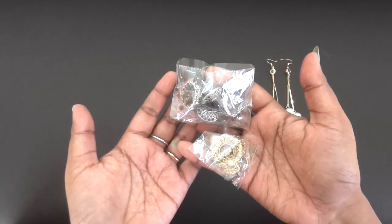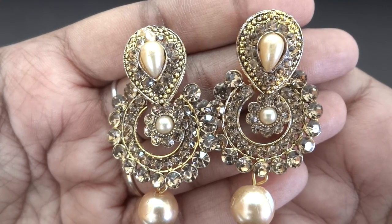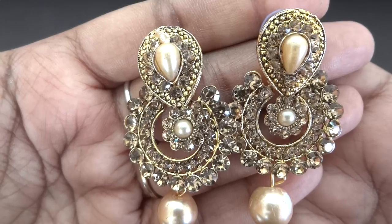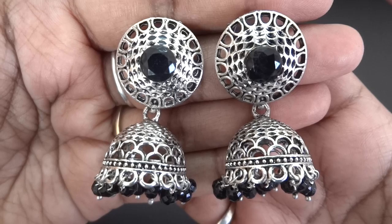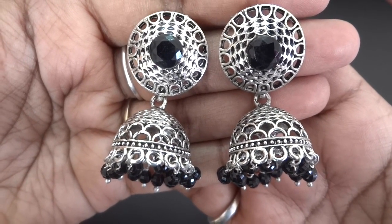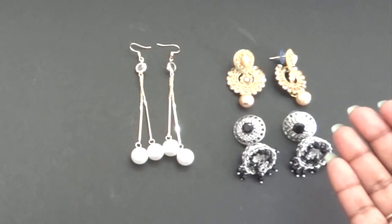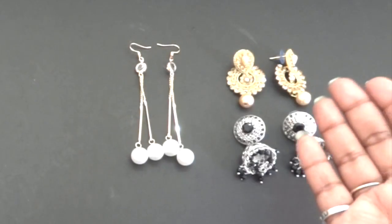In the blue mesh pouch there are two more pairs of earrings, both ethnic. The first is a golden earring with matching gold color stones and cream color pearls — not too big in size, comfortable for day-to-day wear with suits. The second pair is silver with black beads and a black stone in the middle, a perfect size for suits and western outfits both. Both are lightweight despite looking heavy.